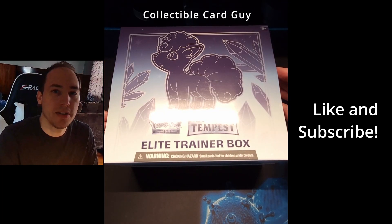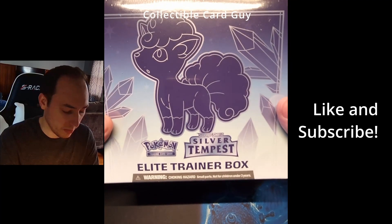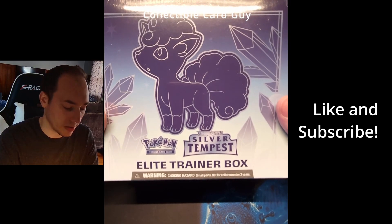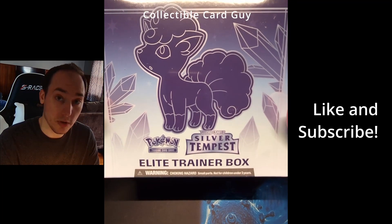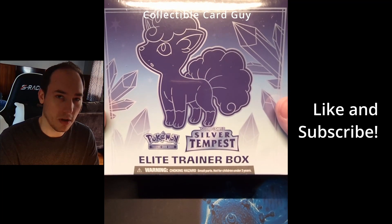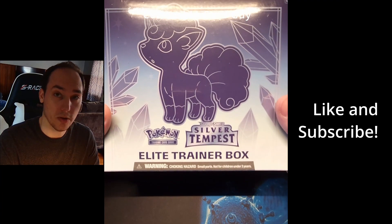Welcome back to the Collectible Car Guy channel. Today we've got another box rip for you guys. We have a Pokemon Silver Tempest Elite Trainer Box — first time we've opened a Silver Tempest ETB on the channel. If you guys saw my first vlog style video, I did tease and show that we are starting a new project.